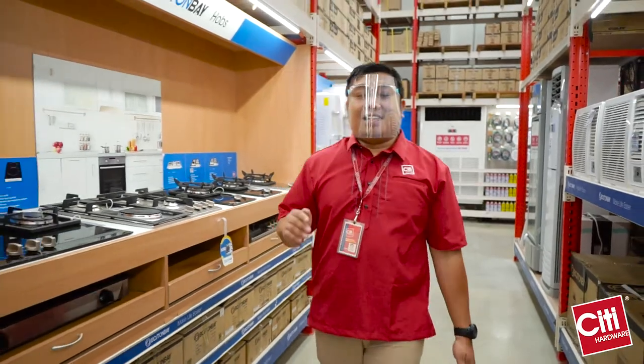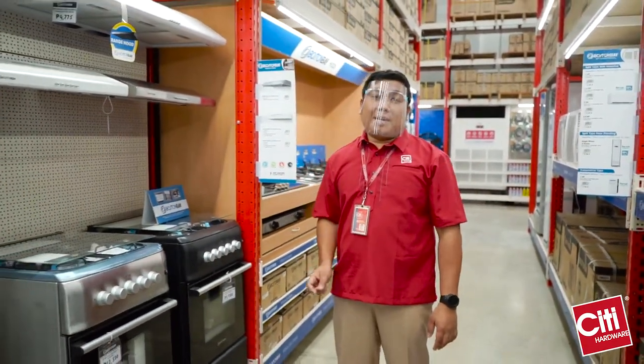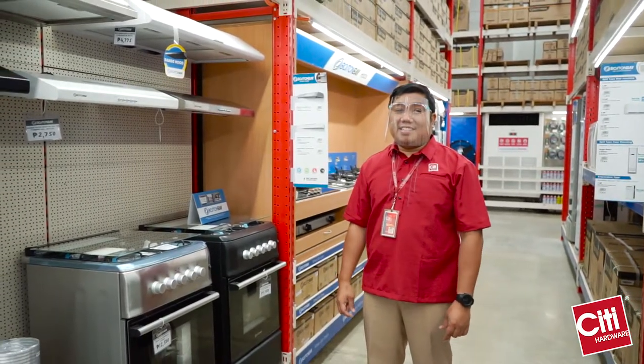Good morning, I'm Mark, and I'm going to introduce to you the gas range and range hood that we have in Boston Bay Brand, which you can only find in City Hardware.